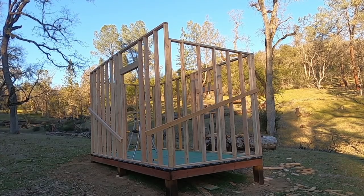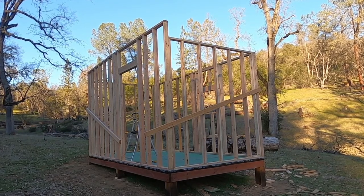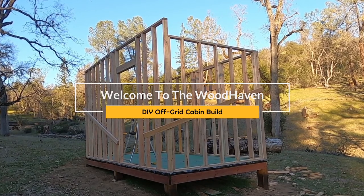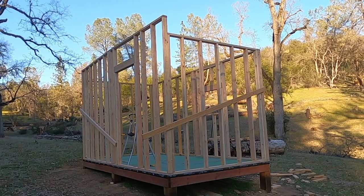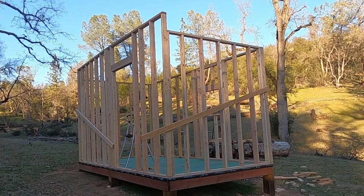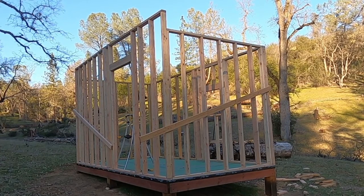Hello, this is Darrell and welcome to the Woodhaven. If you've been following along with the cabin build, we're going to be doing a little bit of back to the future action. But if you're new to the channel, stay tuned as we lay out some shed roof style rafters using nothing more than a couple of scrap pieces of 2x4 and a pencil. So let's get to it.